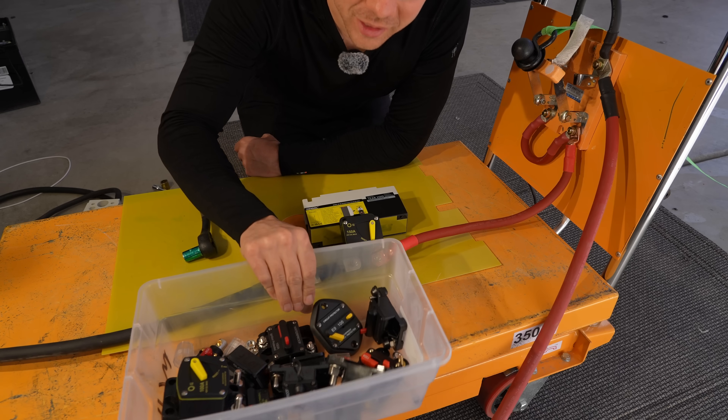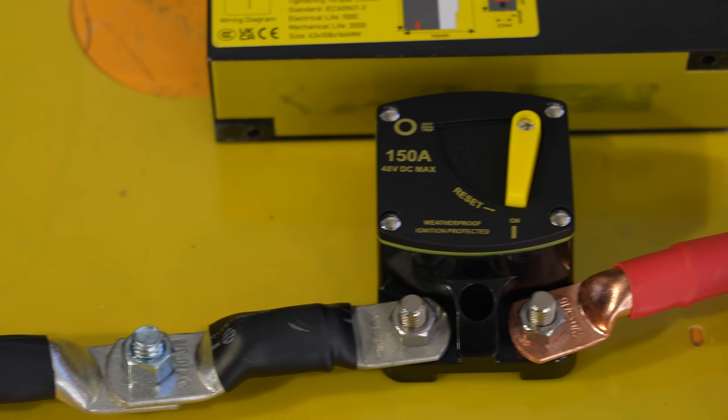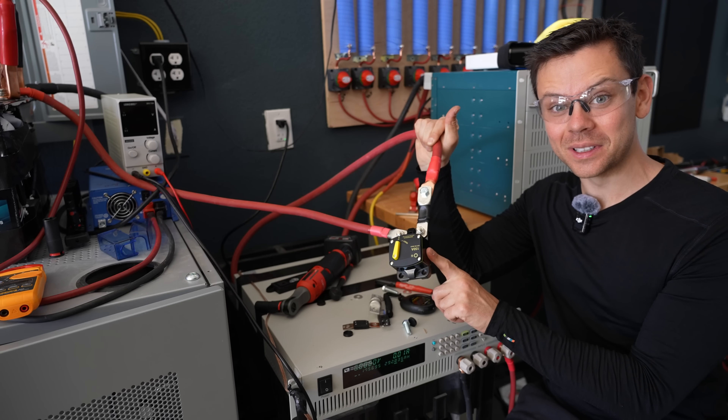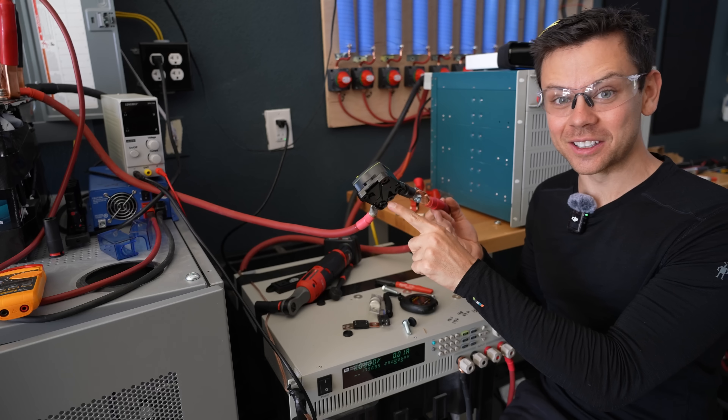It worked. Now we're going to test all of these pretty quickly, so let's get started. That last test actually broke this breaker in a closed position, and it's overheating — it's probably going to melt.